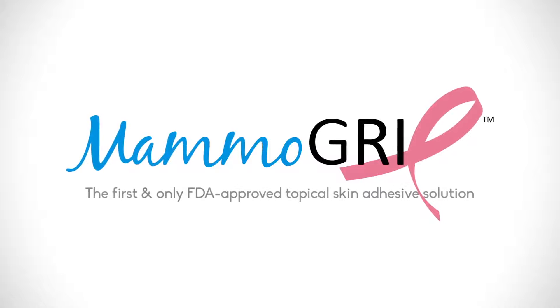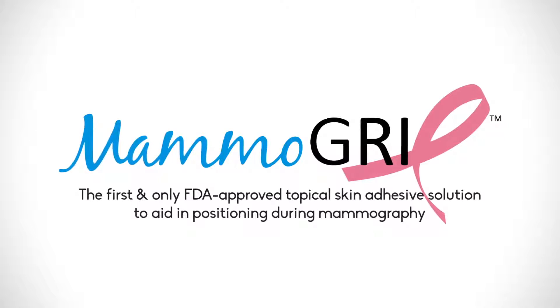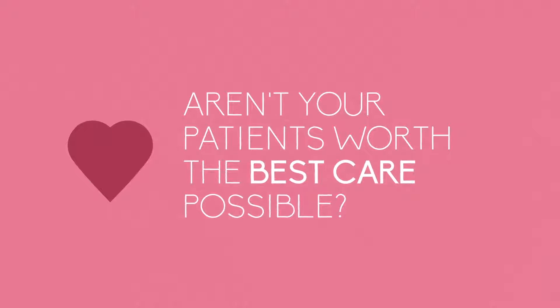Mammogrip — the first and only FDA approved topical skin adhesive solution to aid in positioning during mammography. Are you ready to be the leader in your industry? Aren't your patients worth the best care possible?